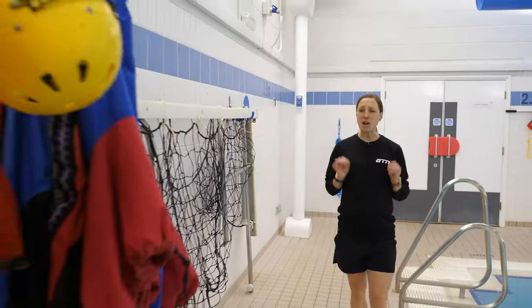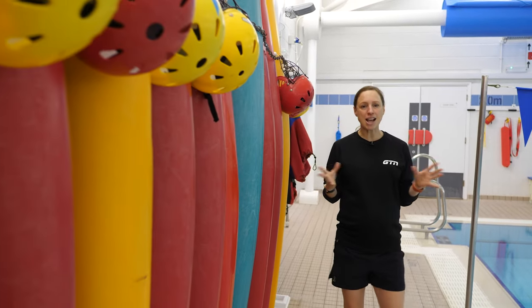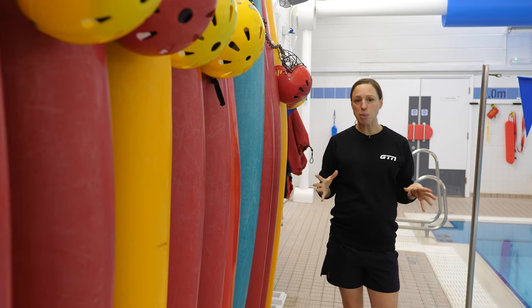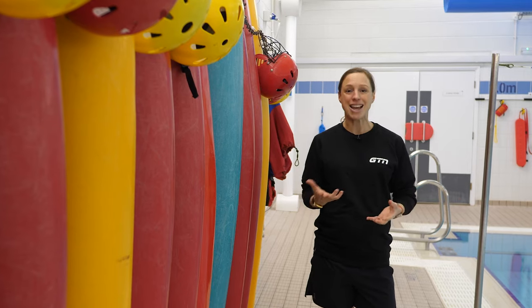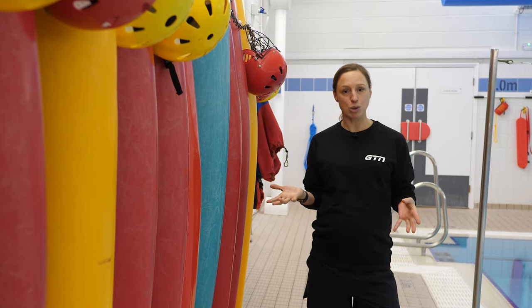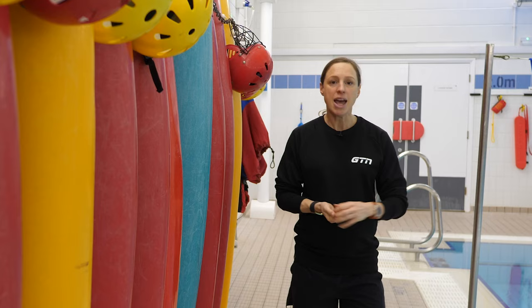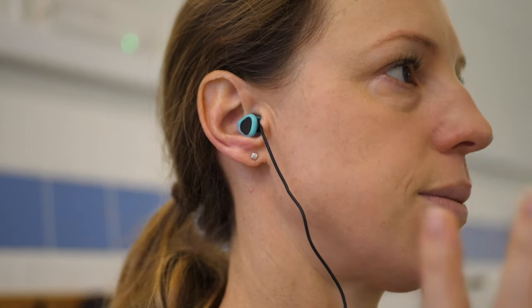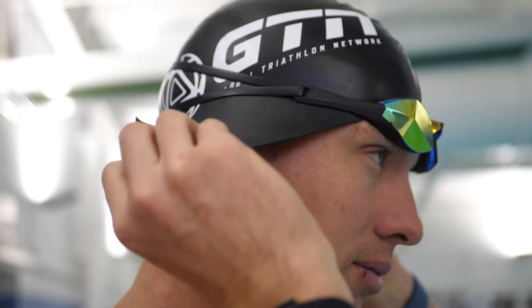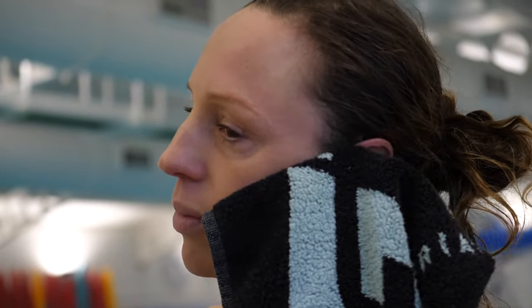We've now gone into enough detail to make you want to care about this really precious piece of your anatomy. As with anything, prevention is going to be better than cure. The obvious answer is to keep your ears as dry as possible. If you are a triathlete or a swimmer, that's not going to be possible all of the time, but investing in some good earplugs or a swimming cap that covers your ears will help prevent so much water going in. Then it's a matter of trying to dry the area as effectively as possible, without putting anything inside your ear for all of those reasons we talked about earlier.